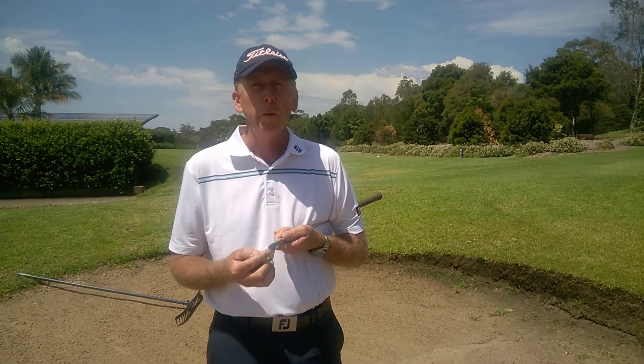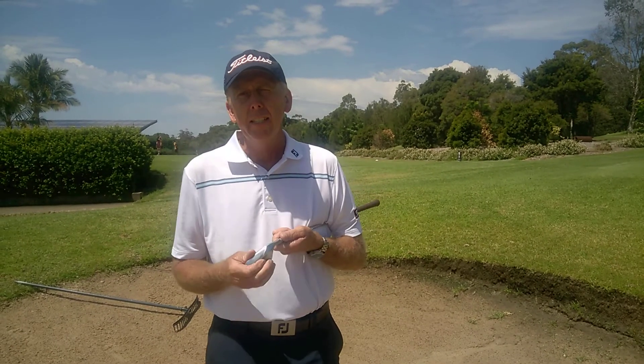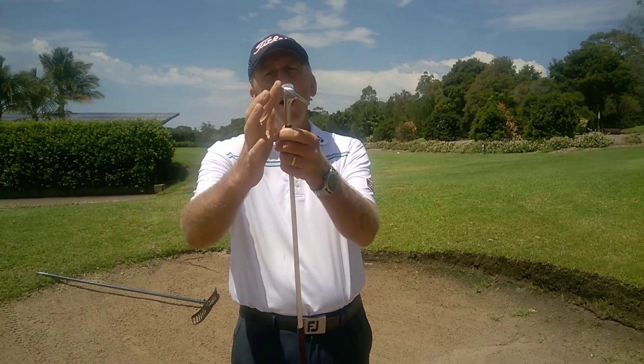This month a few people have requested that we do bunker shots when the sand is very compact — after a lot of rain or sprinklers run into the bunker and the sand is very compact. What you have to remember is your sand iron is actually designed to bounce off the surface. The back edge of the sand iron is a lot higher than the leading edge, so the whole concept of a sand iron is to bounce off the surface.